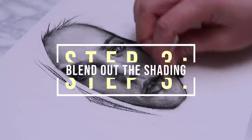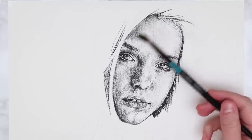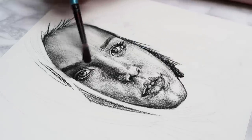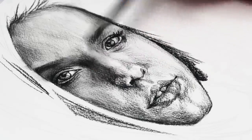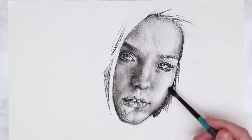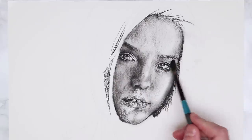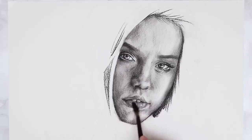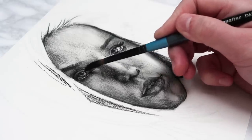Now let's move on to step three: blending out all of this shading. For the skin I like to use tissue and also a paintbrush, so I'm starting off with the paintbrush — the fluffy ones work better, something like a round brush — going in circular motions and blending out all of these carbon and charcoal lines. The paintbrush does a good job adding a base layer and base tone to the white areas, but it won't completely remove the graininess, which is why I also love using tissue because that does a great job at smoothing everything out.